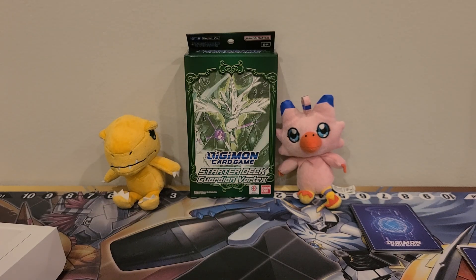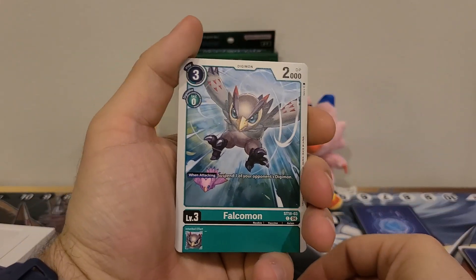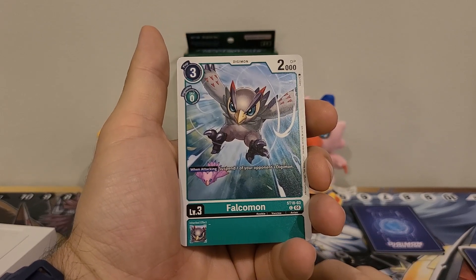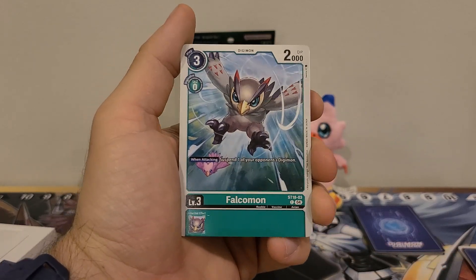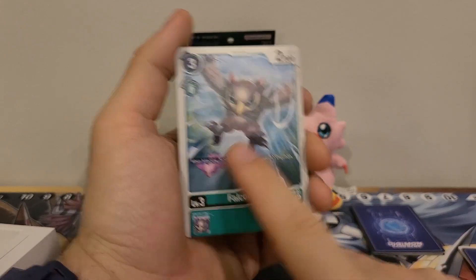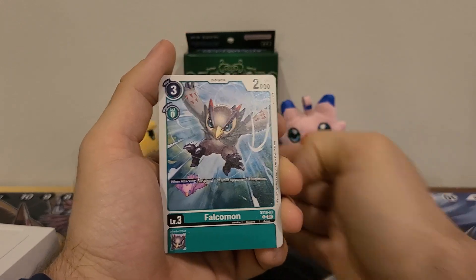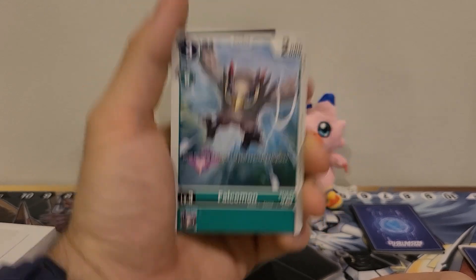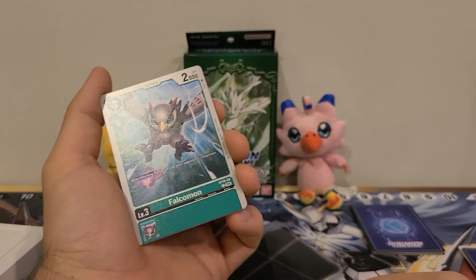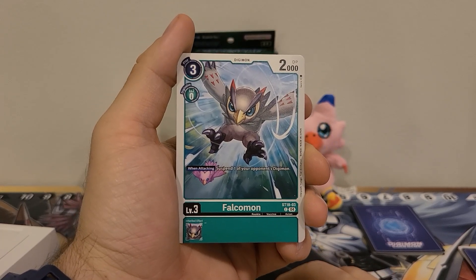The next Rookie we get is Falcommon, and we get four copies of him. Three play cost, zero Digivolution cost, 2000 DP. Active effect: when attacking, suspend one of your opponent's Digimon. No Inherited effect. This one's alright, but this ability is kind of a kamikaze, because he's only got a 2000 body. So if he's swinging into security, unless it's an option card, this guy's going down — because 95% of all cards he would pick off in the security stack, he's gonna die against.